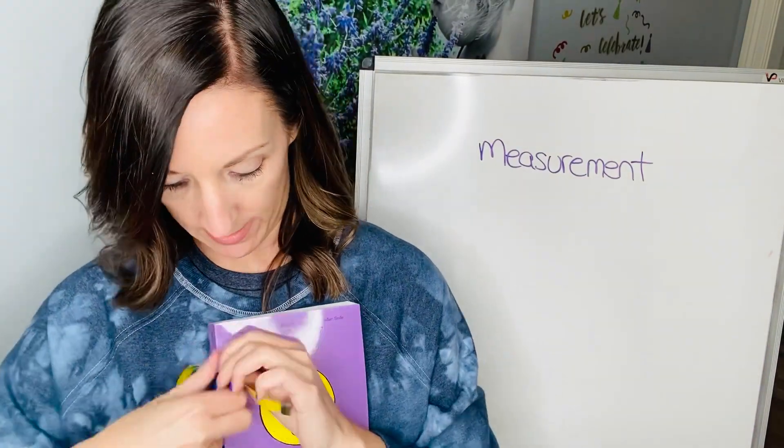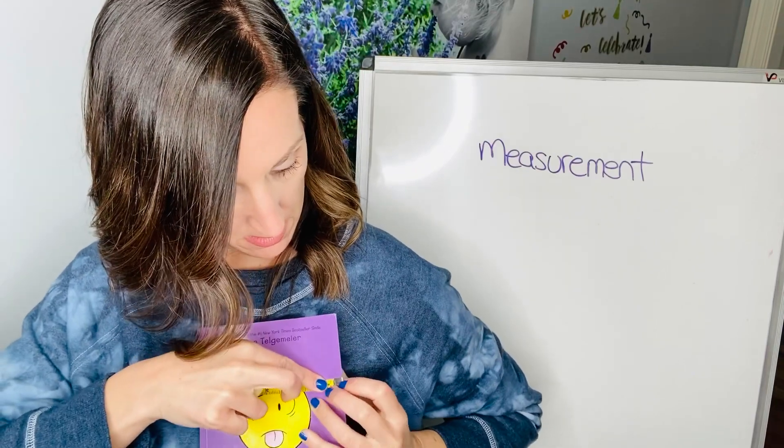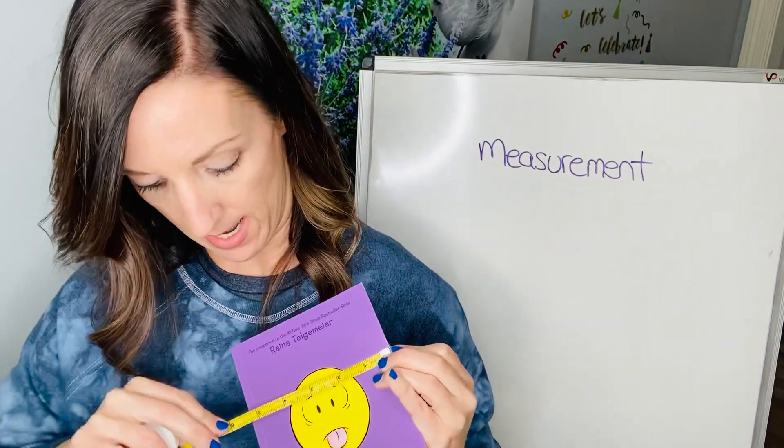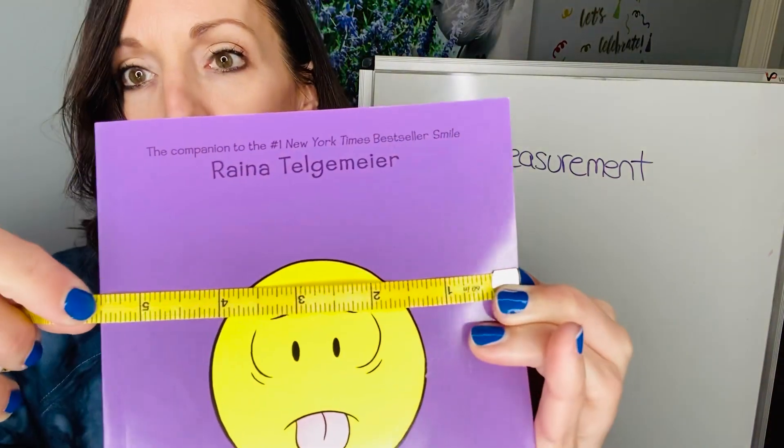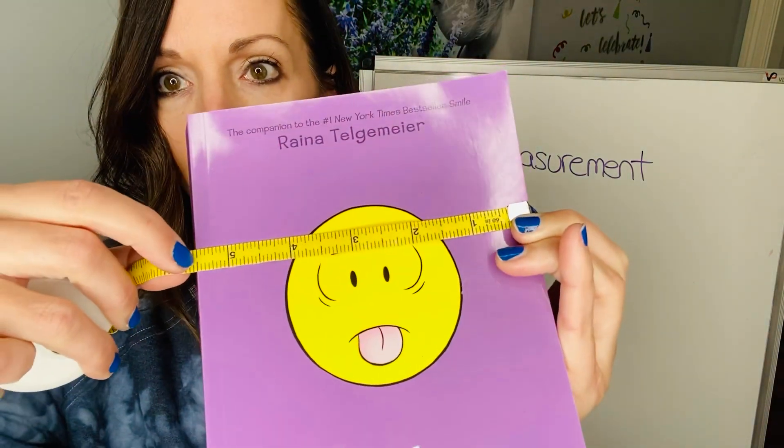If you do it in inches, you can hold it here. It's at the very edge, and then it is five and a half inches. So if you notice, it's between the five and the six, and it's at five and a half.